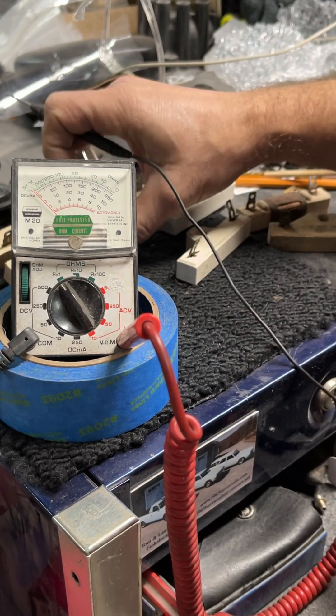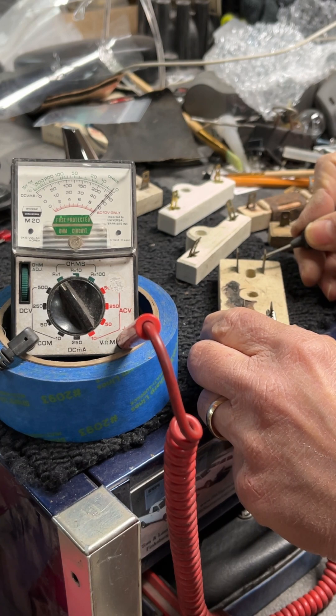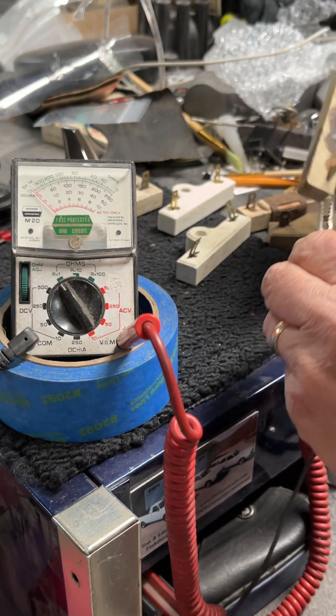If you have a double ballast like this, one side is going to be 1.2 ohms, and the other side is going to be 5 ohms. These are working ballasts.